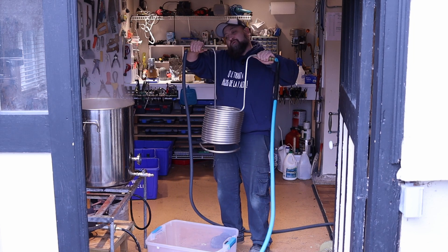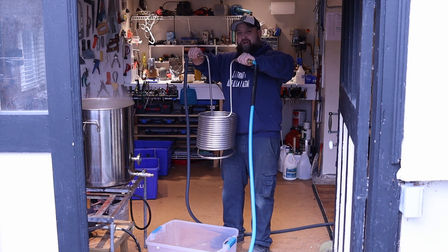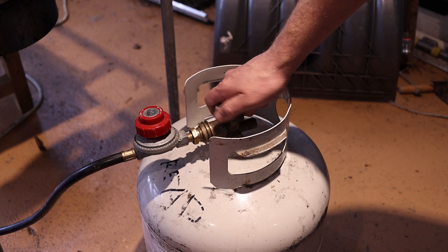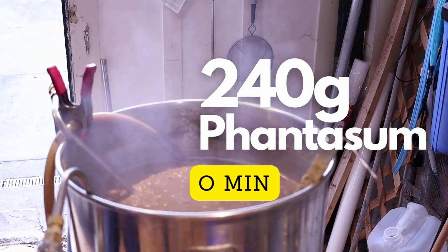We're going to put the coil in so it starts sterilizing — 15 minutes left in the boil. Now we're in whirlpool. Adding 240 grams of Phantasm. We're now at 80 degrees, so let's also add the 60 grams of Cascade as the hop stand.